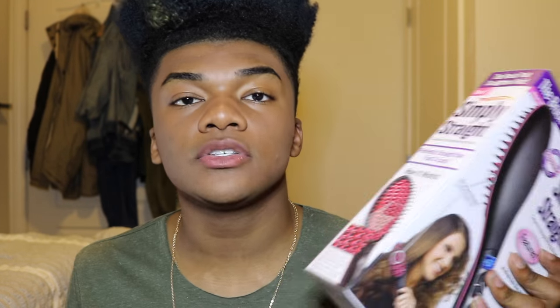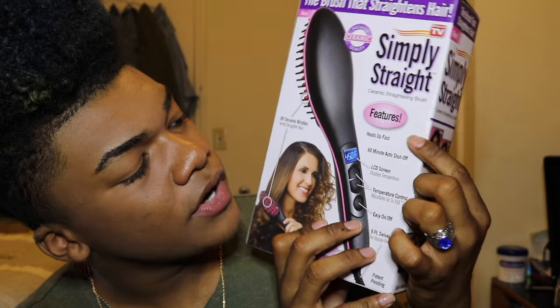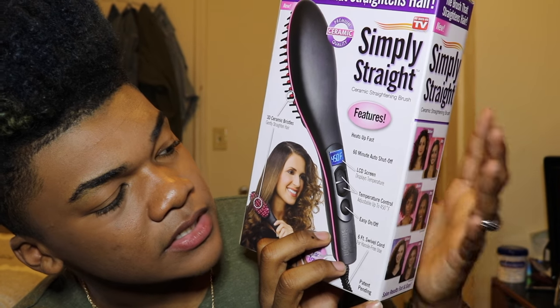Before we open it, let's just go over the box. This is the Simply Straight — as seen on TV. Its features are: it heats up fast, 60-minute auto shutoff, LCD screen that displays temperature.